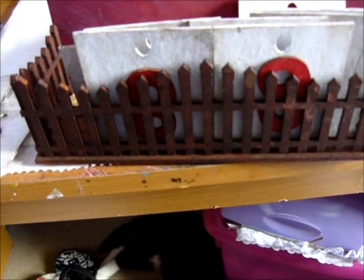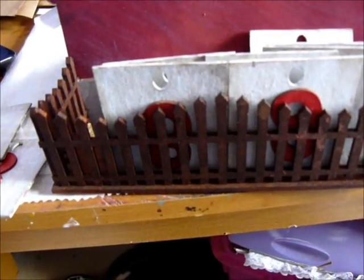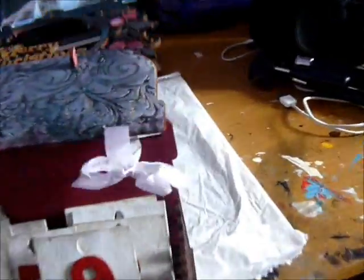I painted the fence with copper — I can't remember what it's called — but I used Lindy's on that. It hangs up on the wall like that and I really, really like how it turned out.